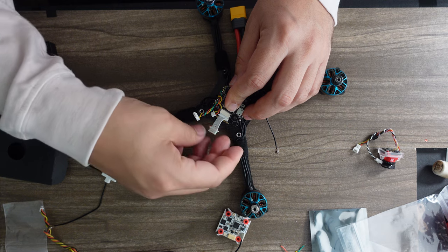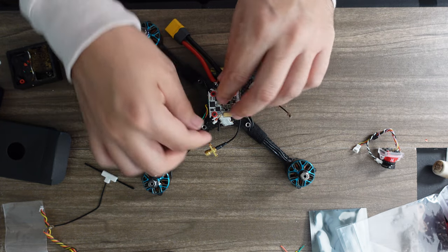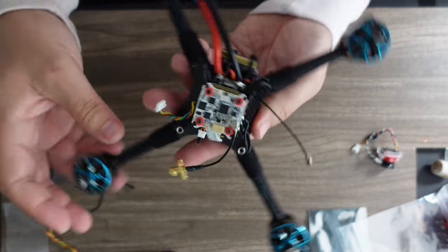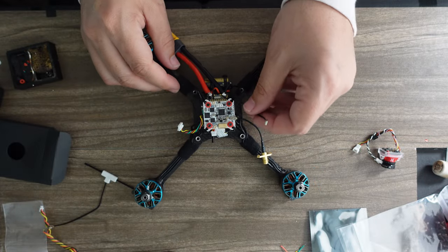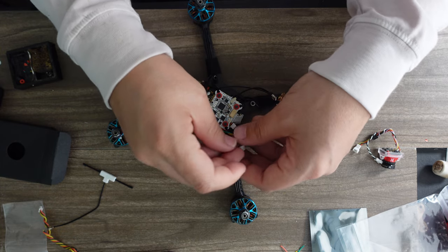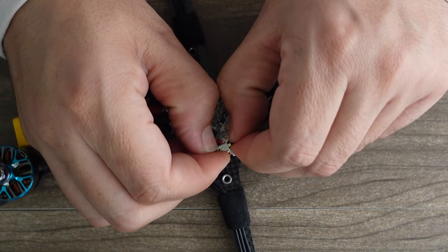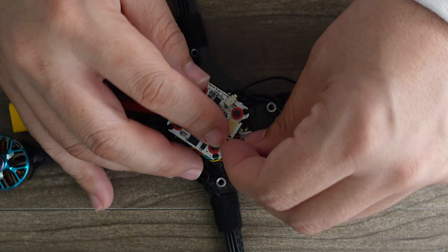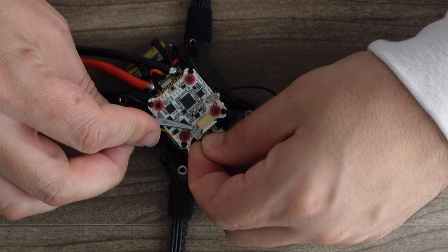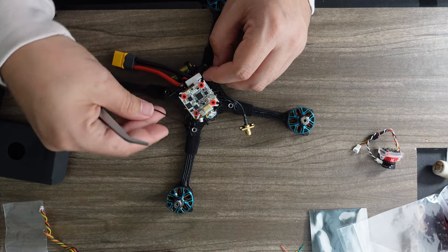Put the Ghost board on top and make sure everything looks seated the way we want. Now we start routing the antenna wires for the receivers — this one goes up front. But first, plug the harness in. The Ghost has UFL locking connectors — pull it out so you can push it onto the UFL, then push that little locking connector back to lock it on. Route one antenna wire around the front and pull it around to the back.